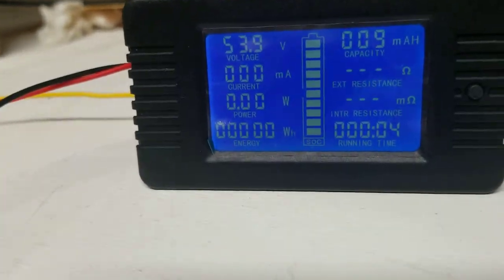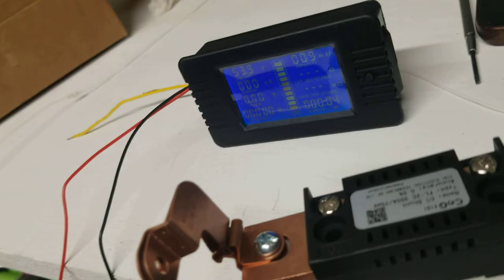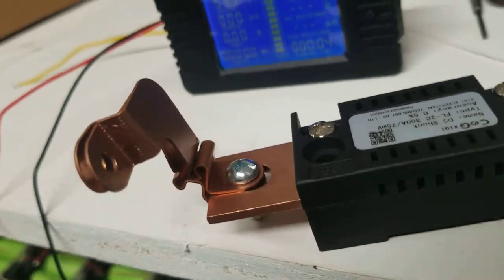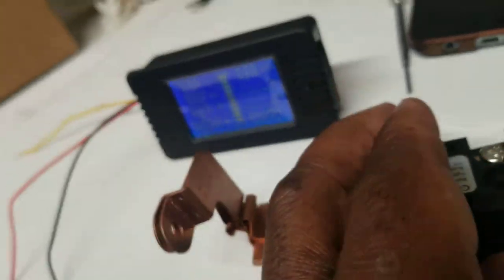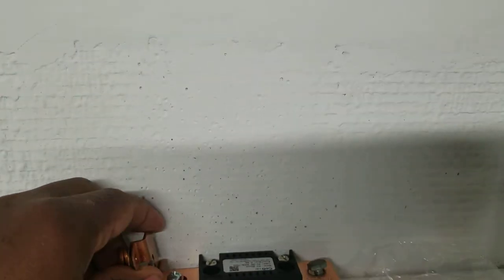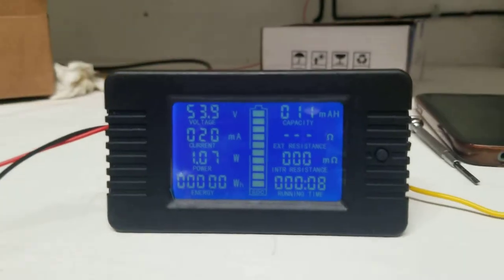Now this video is also about the shunt. This is my shunt — the next two wires are gonna go on the shunt. The shunt goes on the negative side of the battery. I have a bus bar attached to the shunt and I'm gonna plug it to my negative of the battery, right there.